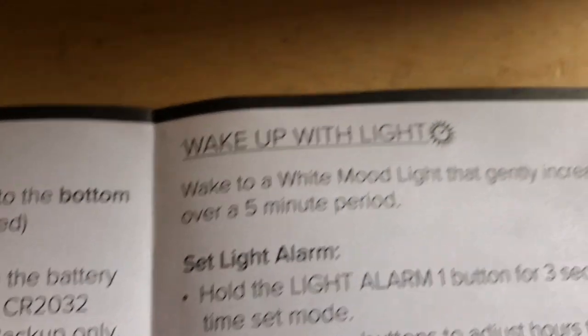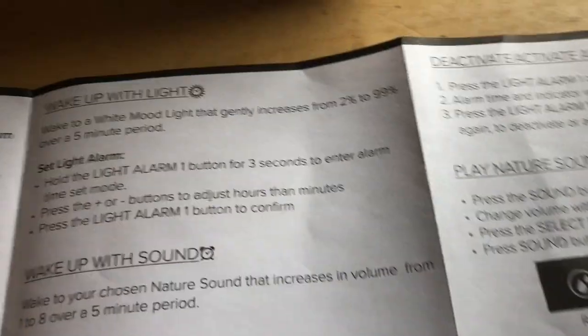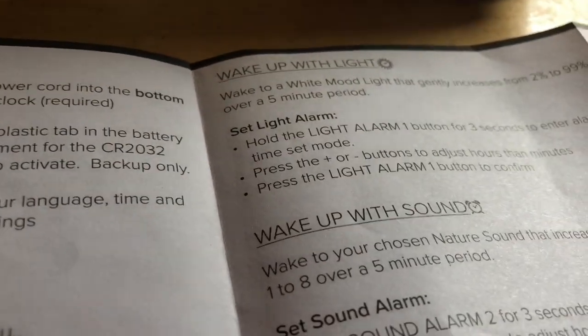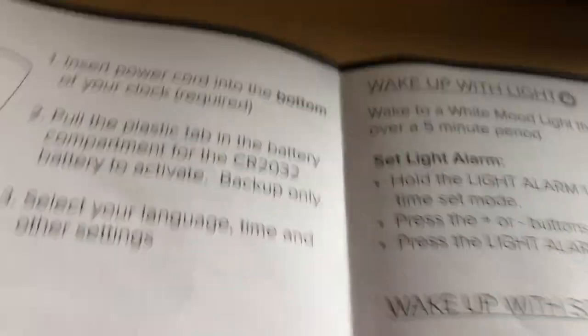First, you can wake up with light — just a light — or you can wake up with sound. The instructions cover both options. I like to wake up with sound so I'm gonna do the sound, but you can do the light if you want.